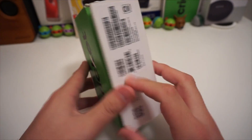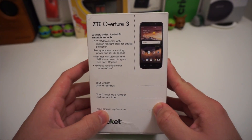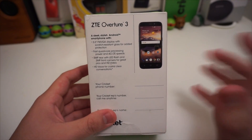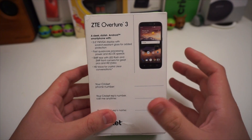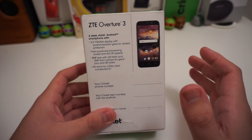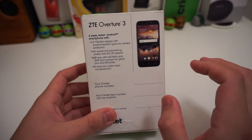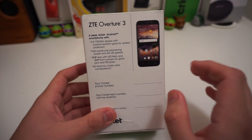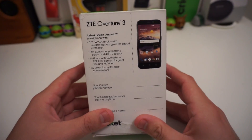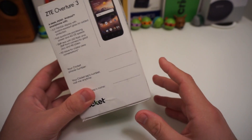Let's take a look at the back of the box for the specifications. It says we have a 5-inch WVGA screen, which is 480p, with scratch-resistant glass, quad-core processing power, and 4G LTE speeds. We have a 5-megapixel rear camera with LED flash, a 2-megapixel front camera, HD video on the front camera, and HD voice for crystal-clear conversations.